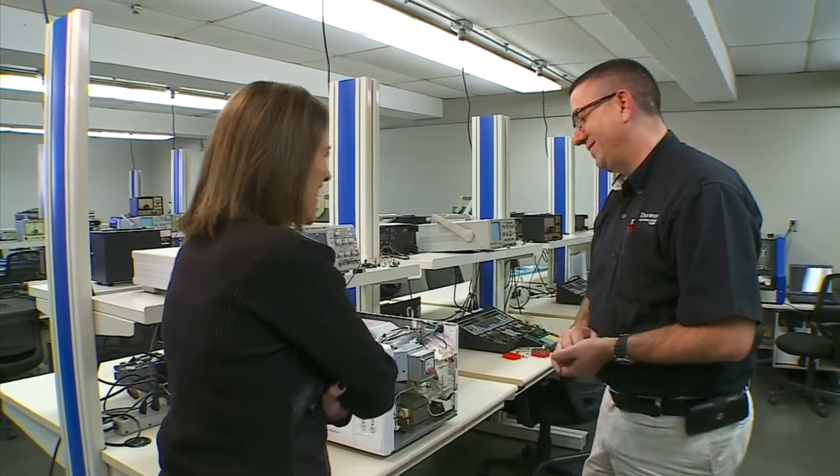Hence the birth of TV dinners. So why is metal such a no-no? What happens with a metal fork is it doesn't have water molecules in it like your food would. So the electrons are going to build up along the edges of the metal fork, and if you leave it in there long enough — we've all done that at least once — it'll set fire.